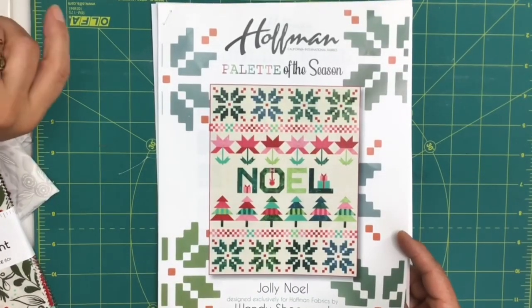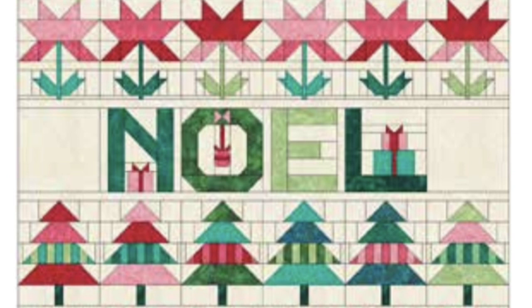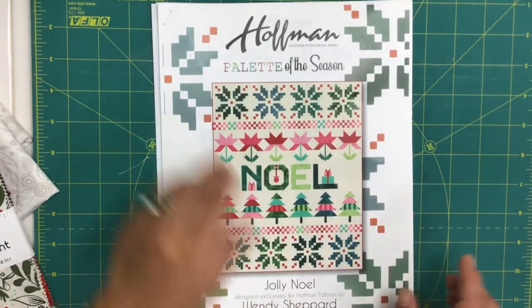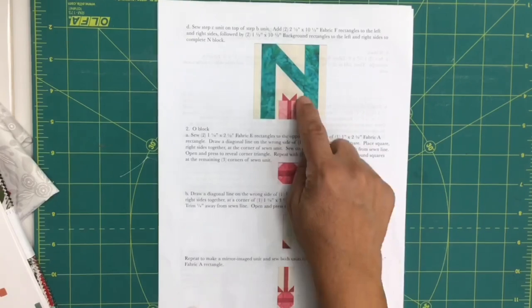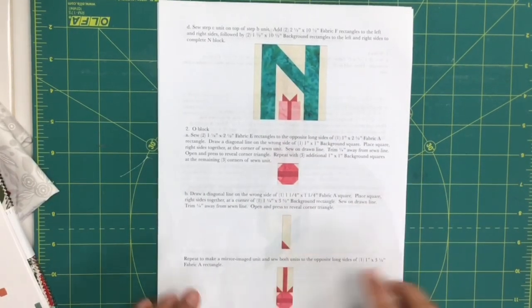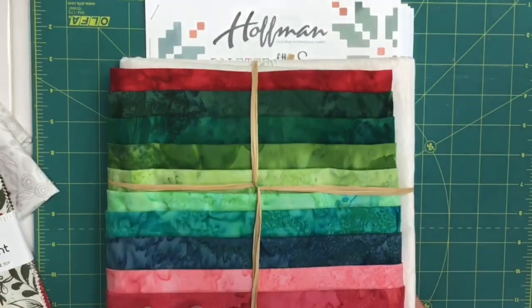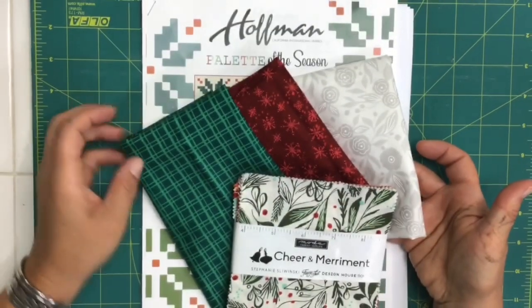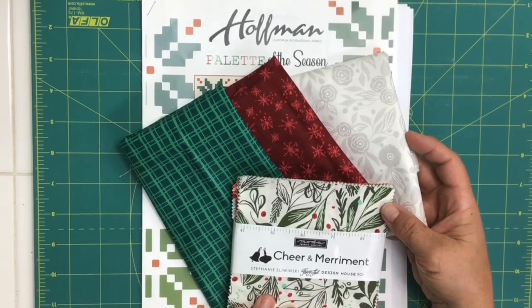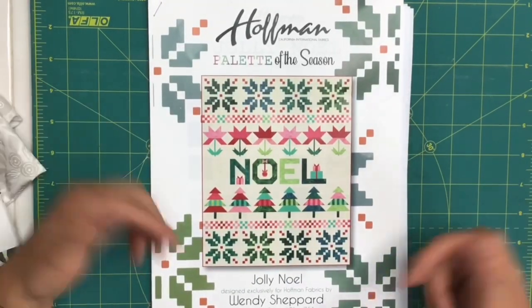The Noelle section would make a really great table runner or bed runner at the bottom of a bed. I'm just going to cover the letters N and O. On page 14 of the pattern, after you download it from Hoffman or our website, there's a great key to follow for cutting all your pieces. You can use the Hoffman 1895 kit — the colors will match the key perfectly — or if you're feeling courageous, pick fabrics from your own collection. I'm going to use the Cheer and Merriment collection from Moda. Again, a shout out to Hoffman fabrics and to Wendy Shepard for this really great pattern.